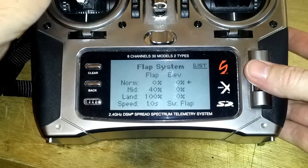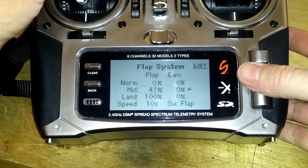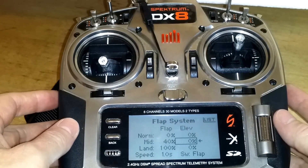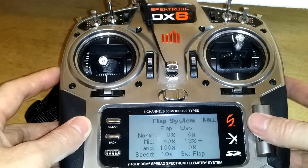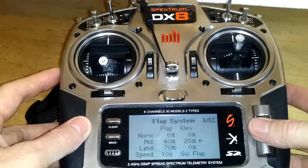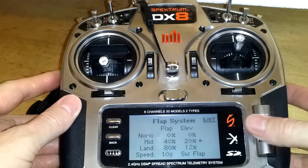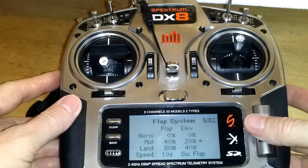I'm going to set the first position to 40%. When you hit the flap switch it will nose up, so the DX8 can automatically mix in a little bit of down elevator to keep the model level. I'm going to go 20% down elevator at 40% flaps, then 80% for full flaps with about 40% down on the elevator — and to make it nice and smooth, one second works okay.